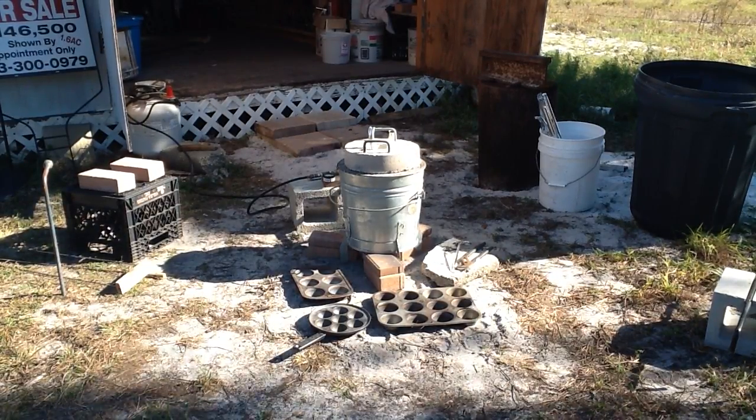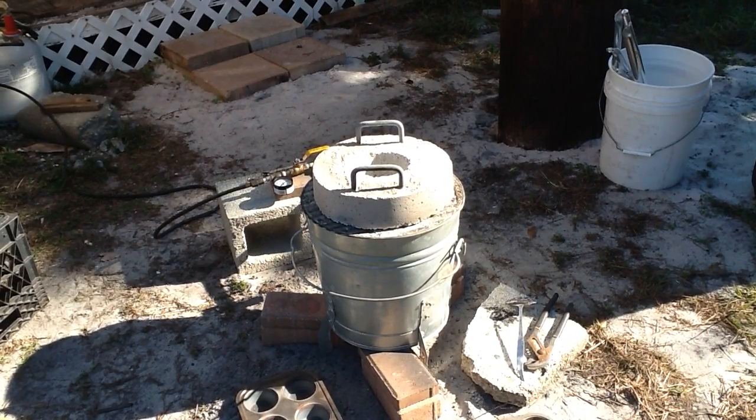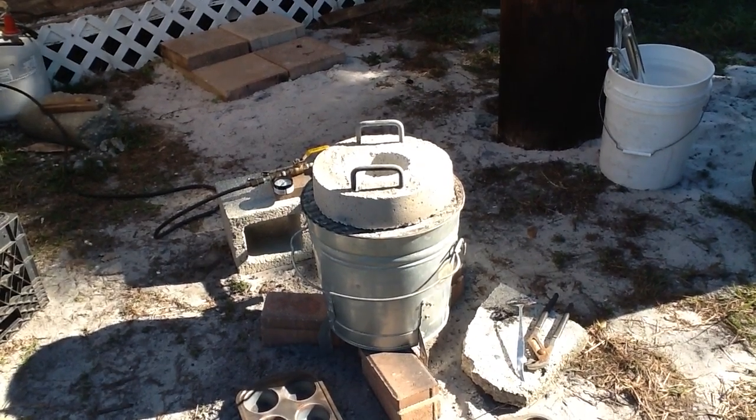When that stuff goes down, I'll load in some more. That didn't take but just a minute, so we're going to go ahead and load up some more aluminum here.